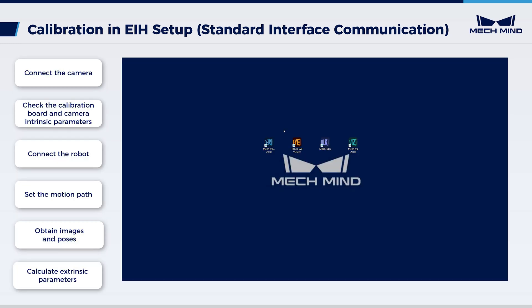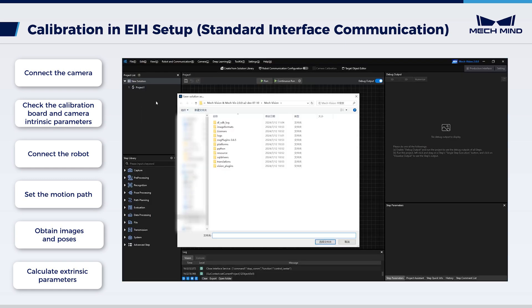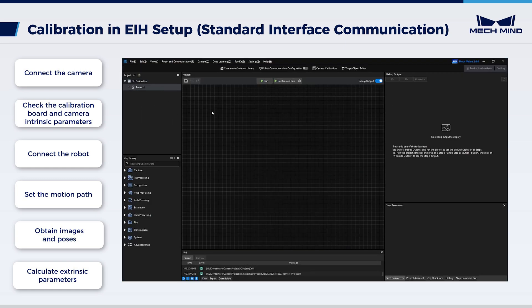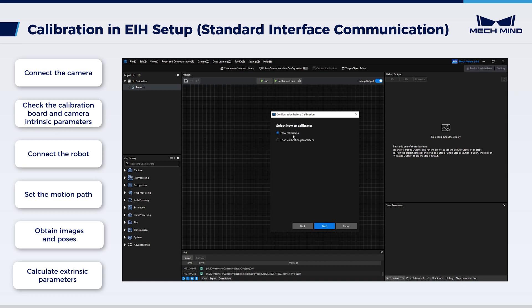Next, start calibration. Open MechVision, create a solution and save it. Click camera calibration. We have finished the pre-calibration checks, so choose 'I've finished all checks' and click Next. Select 'new calibration', then click Next.